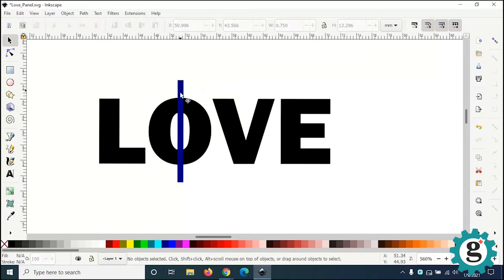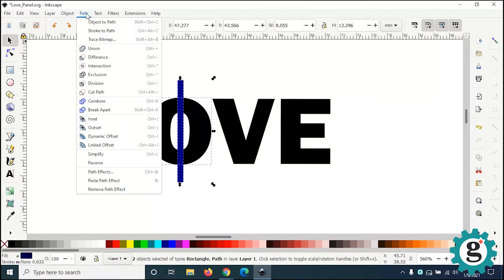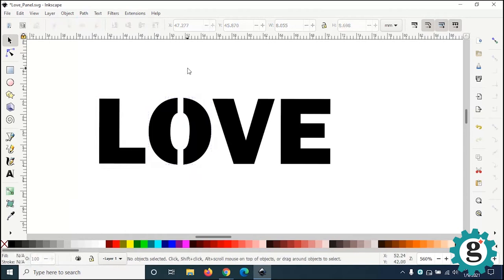Now I need to take this rectangle shape and delete it out of the O, so the O splits into two different halves. I'll select both, go up to Path — I think it's Difference rather than Exclusion. Yeah, there we go. Sometimes it's a trial and error to see which effect is right.